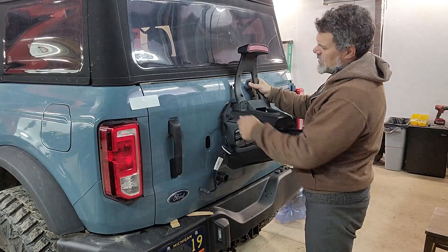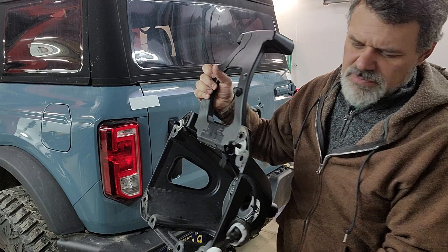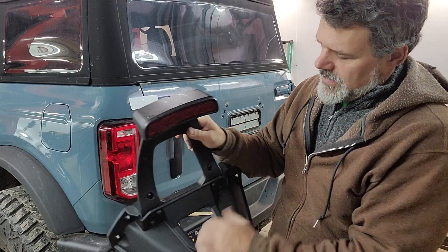I've already unbolted that — it's a 13-millimeter socket size. You take eight bolts out and it pops right off. You do have to pull a cover from on the inside to access these wires. This is your backup camera and your third taillight.